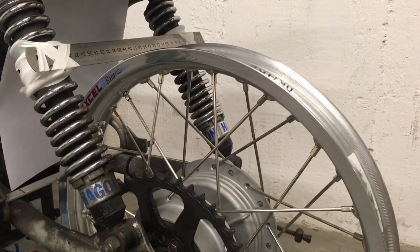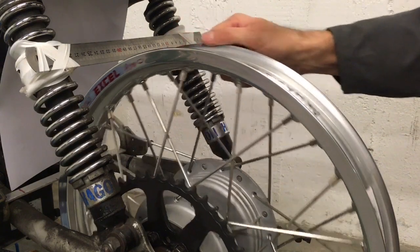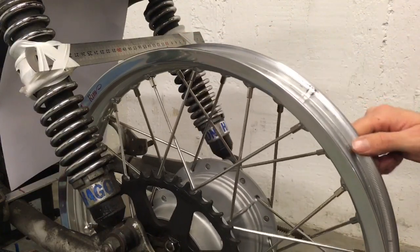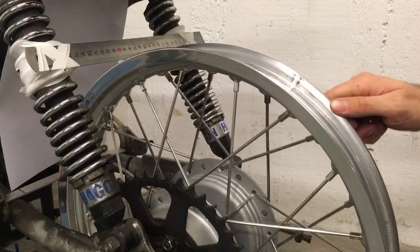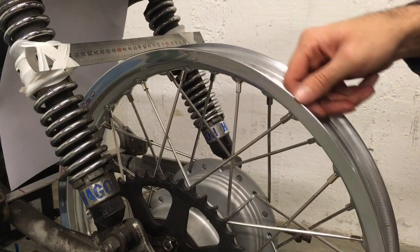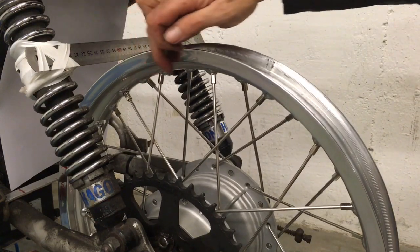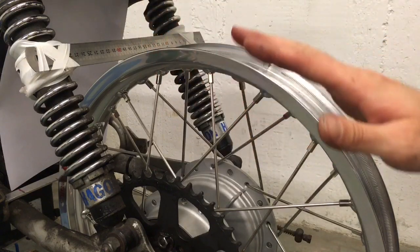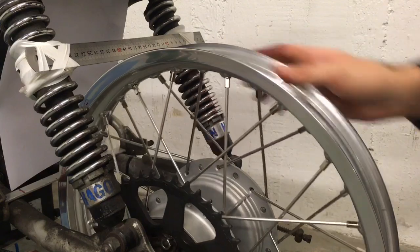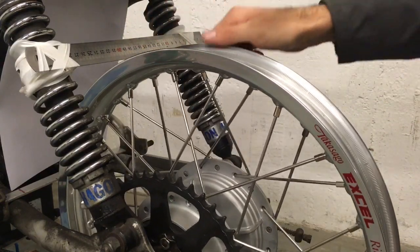One last tip: if you feel like you've got really close and you're still ending up with a slight glitch in the radial movement, it could be because where the rim is actually welded together it can be a bit high and they haven't ground it completely smooth. That's not going to affect the actual diameter on the inside of the rim, so it won't affect your wheel build as a whole, but it might measure a little off when you come to your straight edge — and that will explain the little bobbing around.